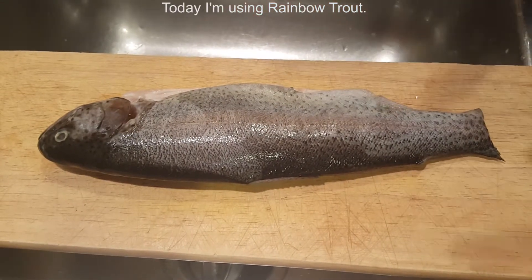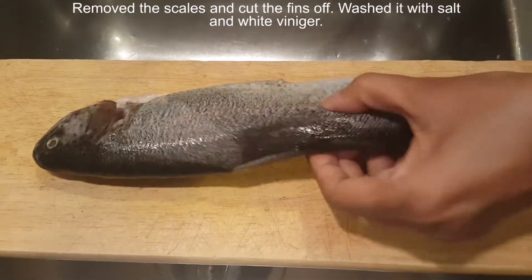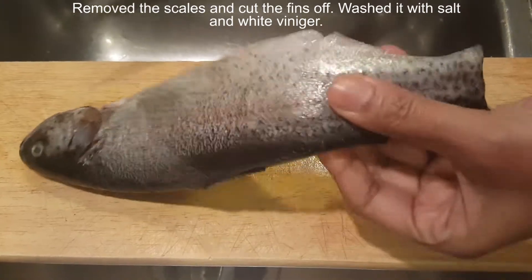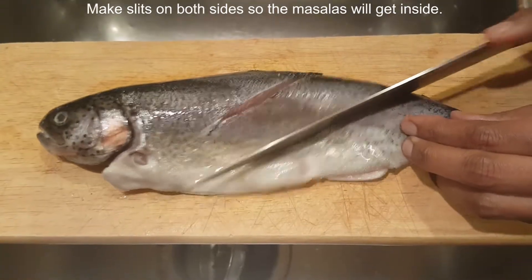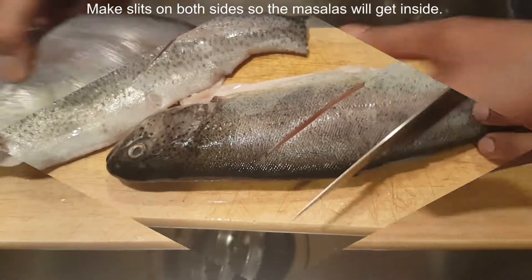Today I'm using rainbow trout. I removed the scales and cut the fins off. Washed it with salt and white vinegar several times, then made slits on both sides so the masalas will get inside.